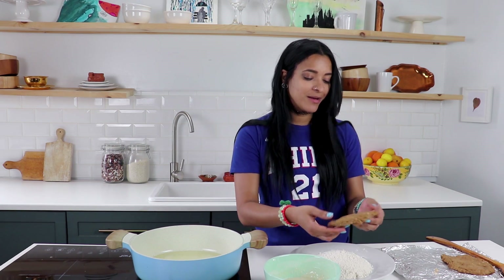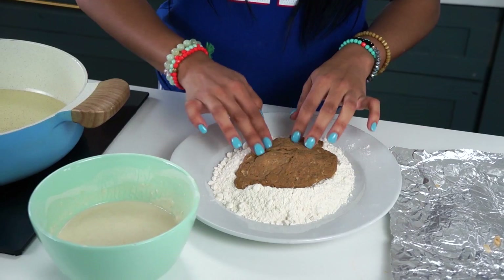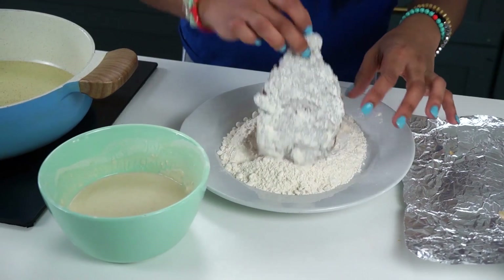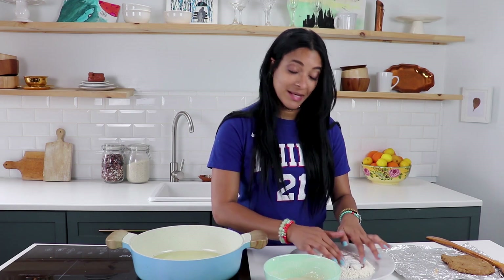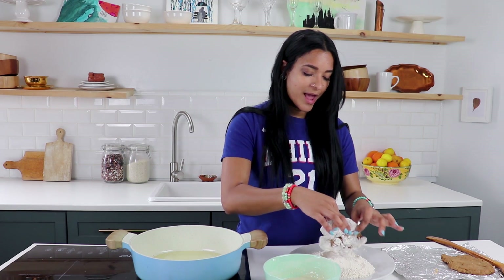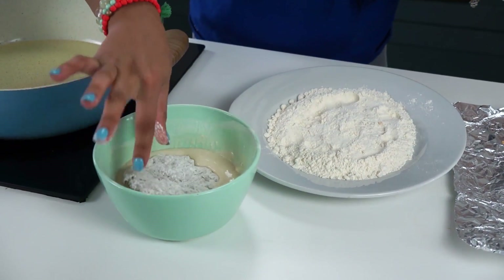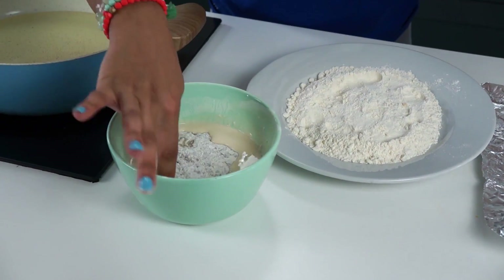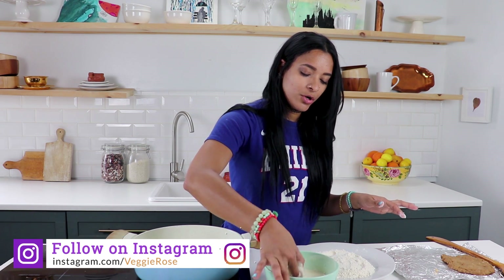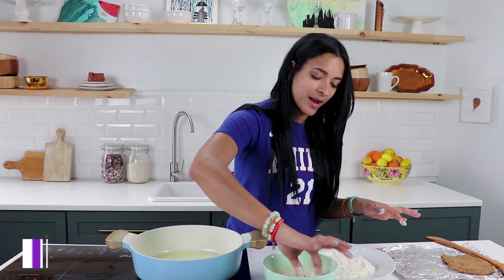So these are already steamed — I actually made them last night, I prepped them last night and saved them in the fridge. Once you steam this seitan recipe — and yes, it's called seitan — you can freeze it or store it in the fridge and it will keep very well.